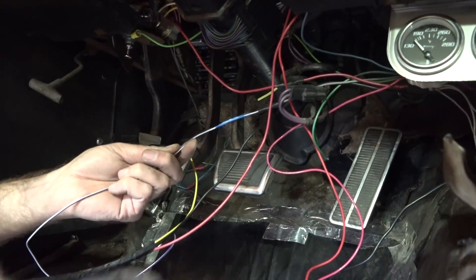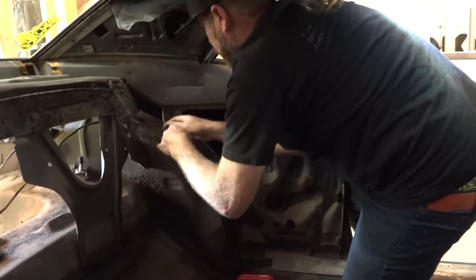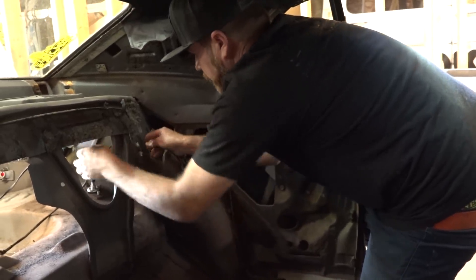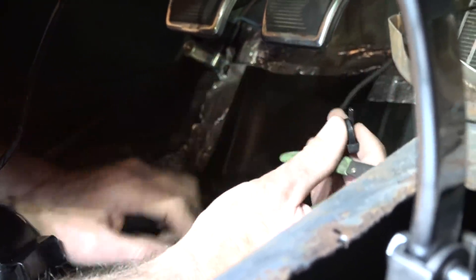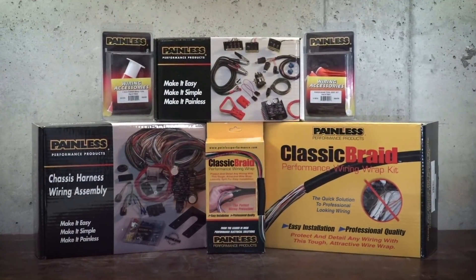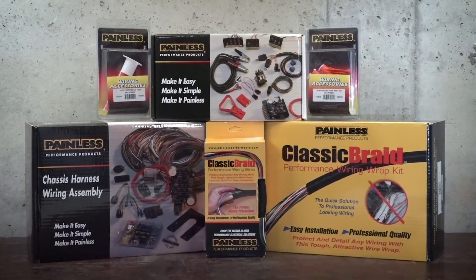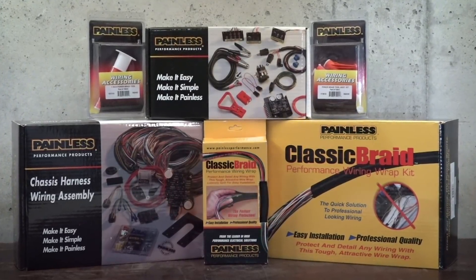The biggest problem this car has is the wiring. It's a disaster. Things just shut off, turn on when you don't want them to, things never worked — headlights, taillights. He can't drive the car at night, basically. So with the help of Painless Performance products, we are now going to rewire the entire car from front to back with this new Pro Series wiring kit.